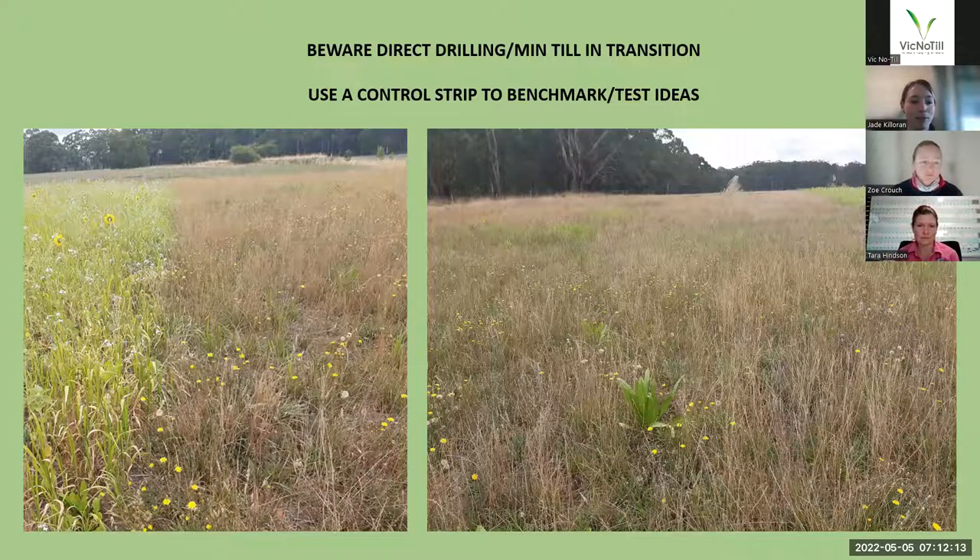So that's what I often see on farm — direct drilling into an active pasture really impedes the establishment of that multi-species. If you're thinking about doing a direct drilling, especially into an active pasture that hasn't been cultivated before, just be aware. Maybe do a little test strip so that you can see before you do it on a large scale.